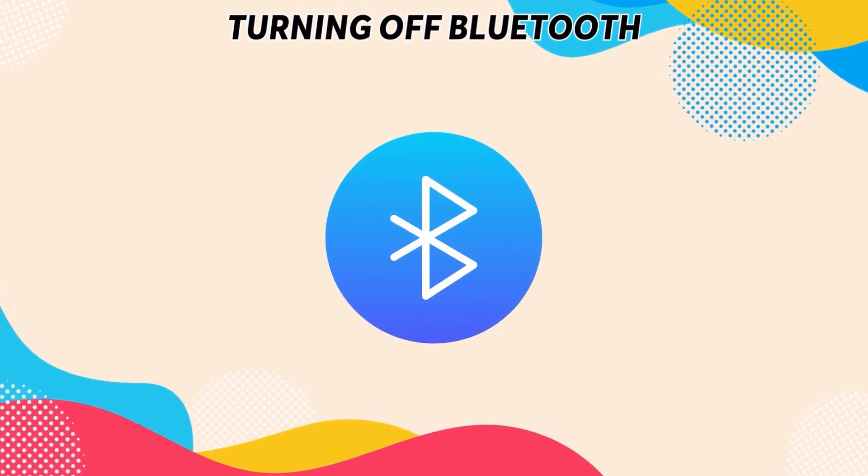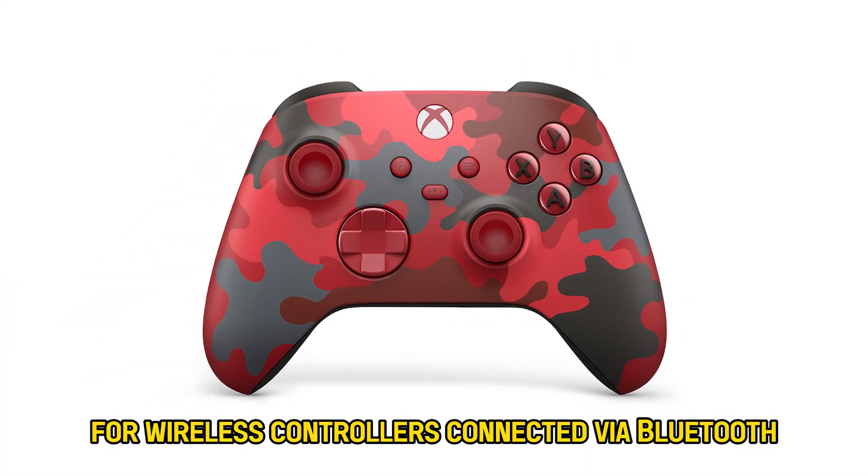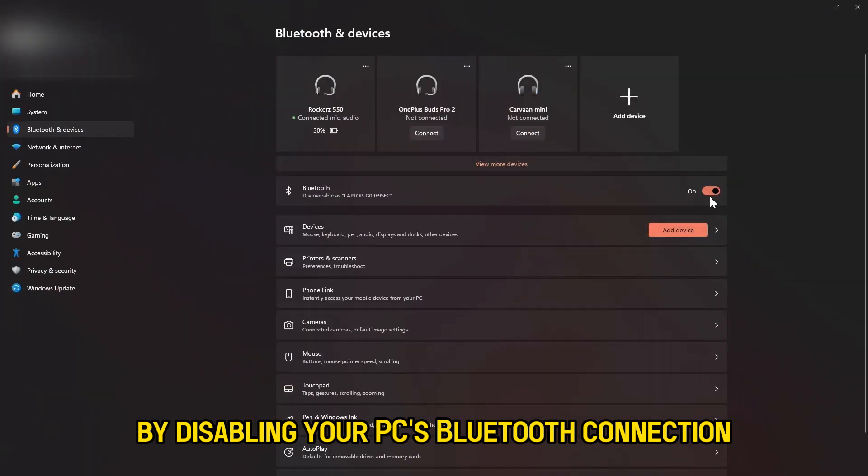Turning off Bluetooth. For wireless controllers connected via Bluetooth, you can turn off the controller by disabling your PC's Bluetooth connection.